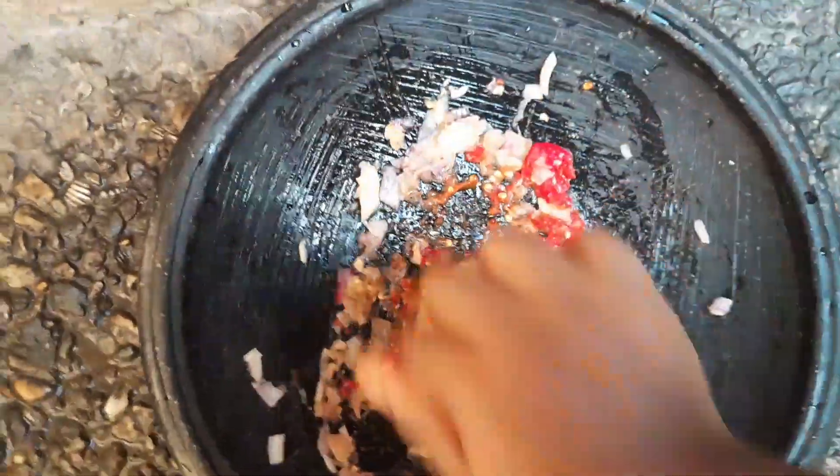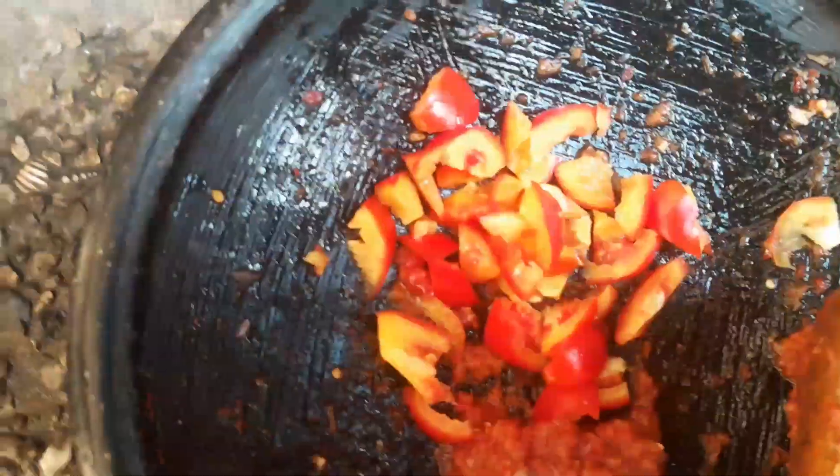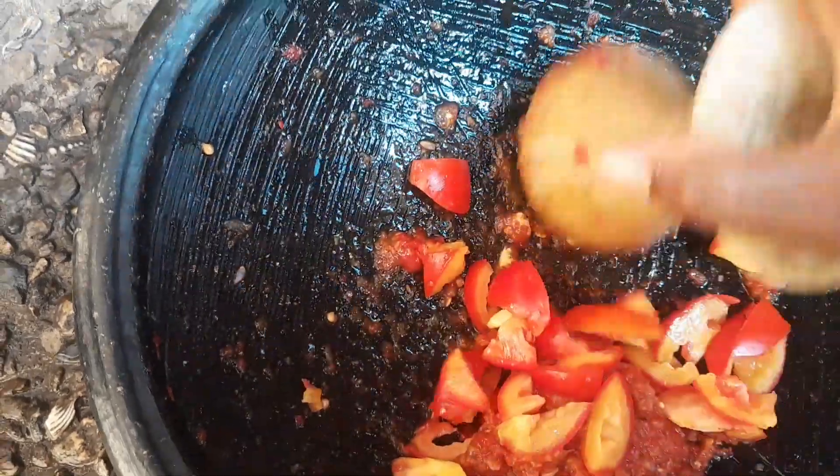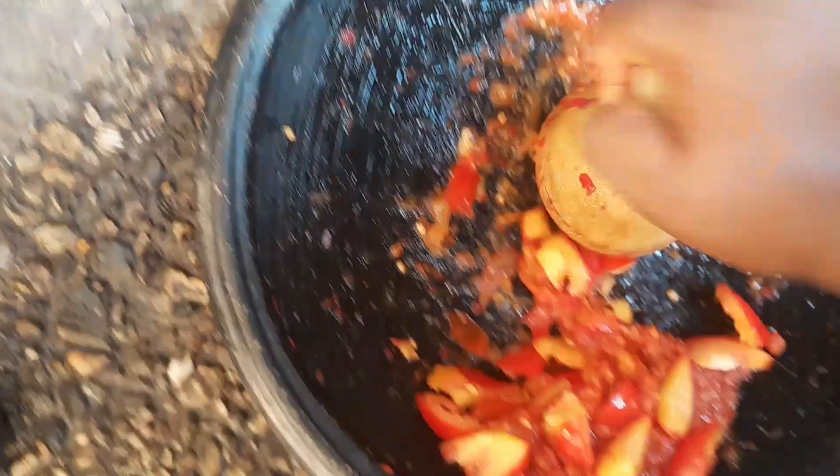It can be enjoyed with banku, with yam — it actually goes very well with any side dish and it takes less time to make. Here we add our tomato sauce and then continue to grind. For this recipe what you need is your pepper, your garlic, your tomatoes, and your onions. That's it.